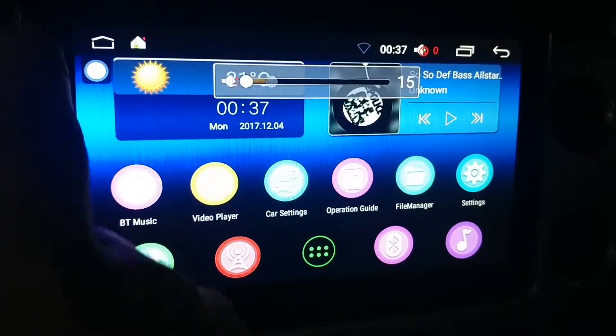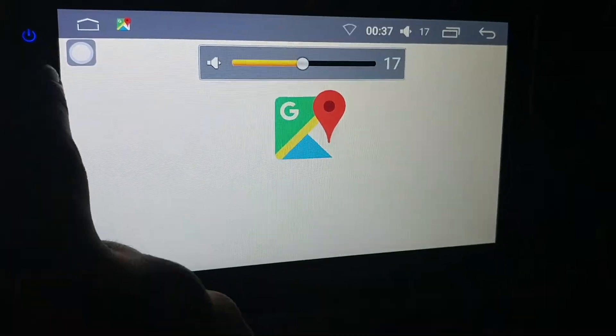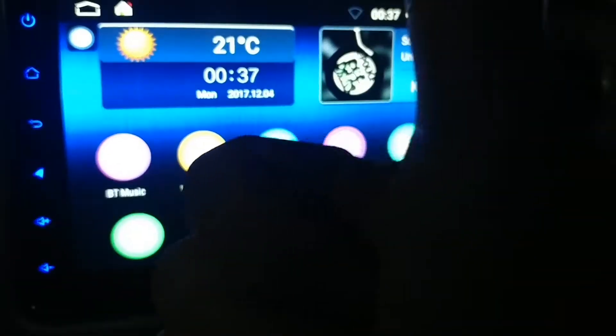If you press Power 1, it goes to mute. Like on. Plus. Down. Navigation — loads Google Maps. Home. Alright, everything looks good.